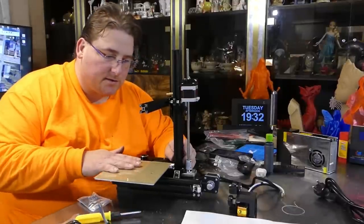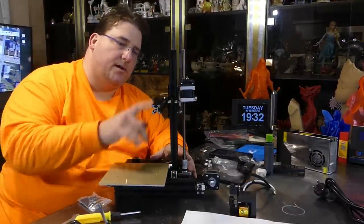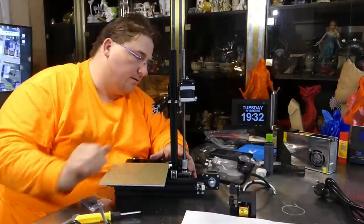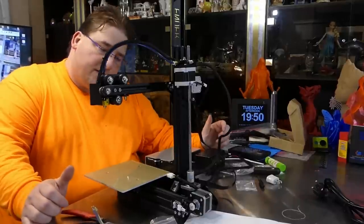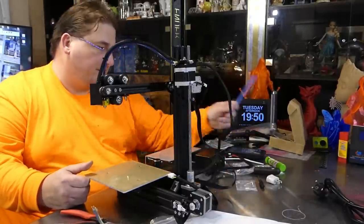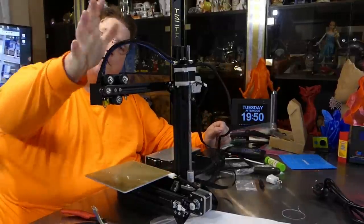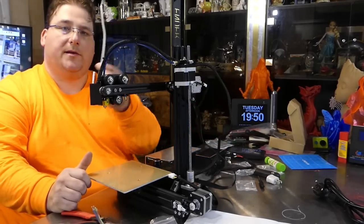The bed, belts, and gantry are fully installed and tightened. I put a PEI sheet on instead of the built-in print bed — which is fine, I just want one printer with PEI. I also added a piece of Capricorn tubing to bypass the stock tubing that it comes with.